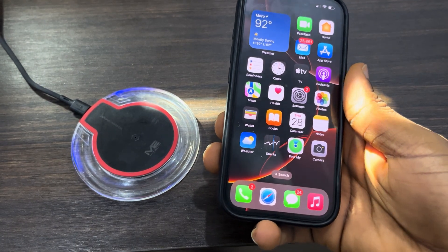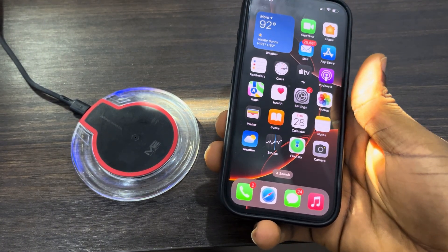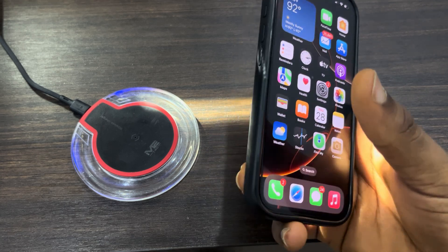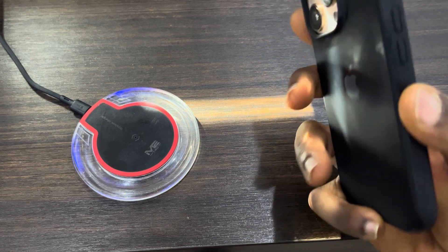Hey guys, so in today's video I'm going to show you how to charge iPhone 16 wirelessly. If you want to use the wireless charging feature on your new iPhone 16, let me show you how it works.